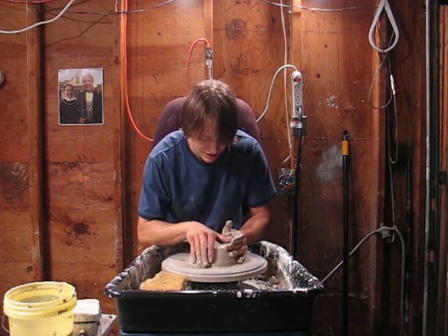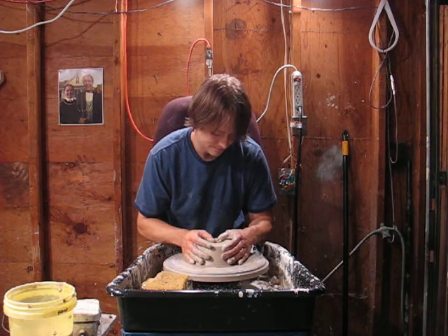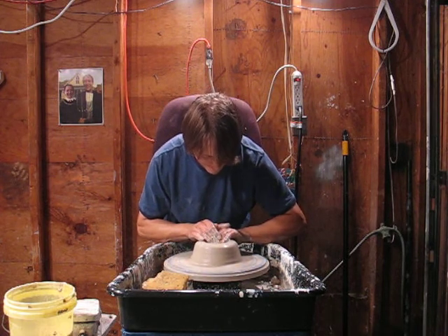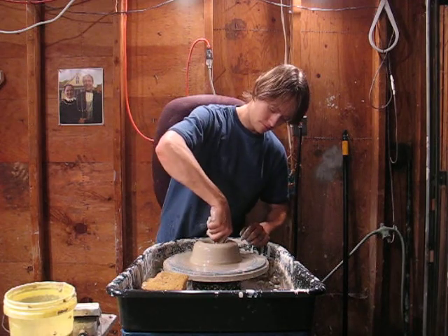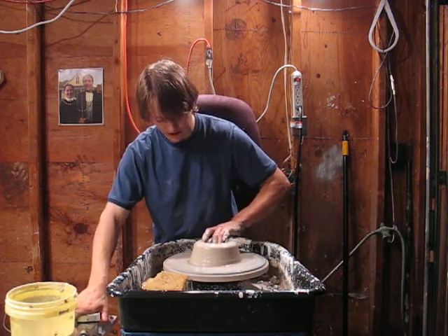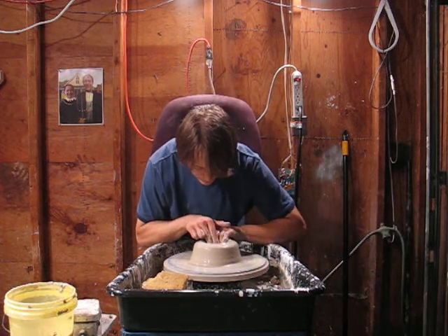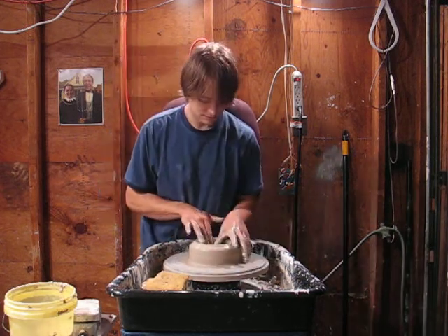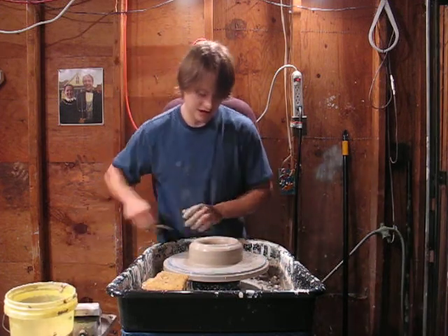Take the clay up and down a couple of times like that to try and make it get used to spinning around and more workable. I'm going to take the bottom now — it's a little thick. I'm going to spread it a little deeper down as I spread out the bottom.